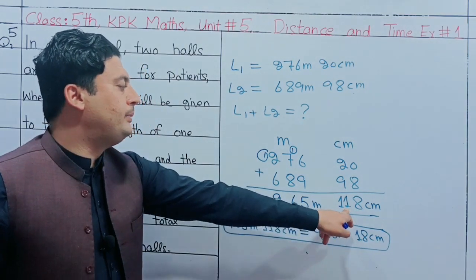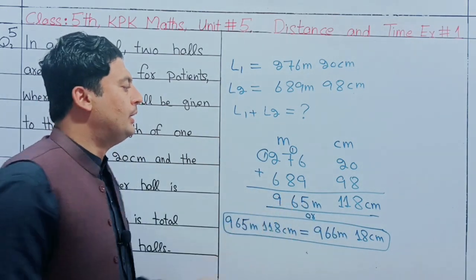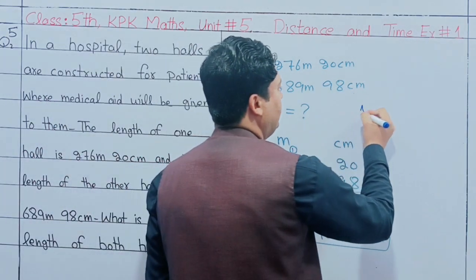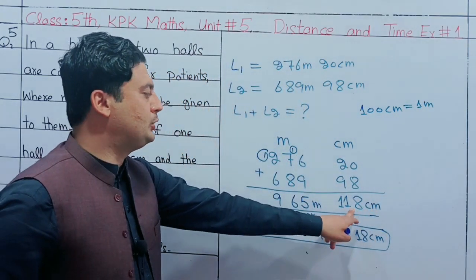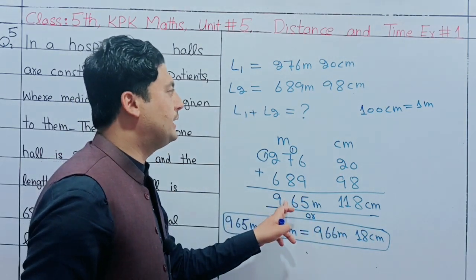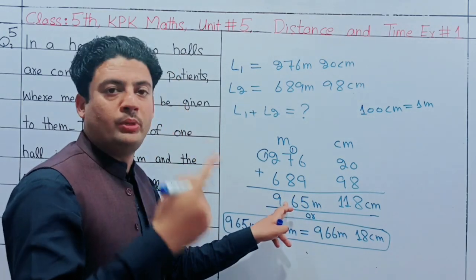If you remember, 100cm equals 1 meter. If you take 100cm, it will be 1m with 18cm remaining. You need to consider the 2cm as well. So the answer to question number 5 is 965 meters — or 9m 65cm.